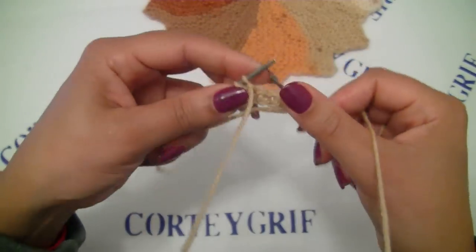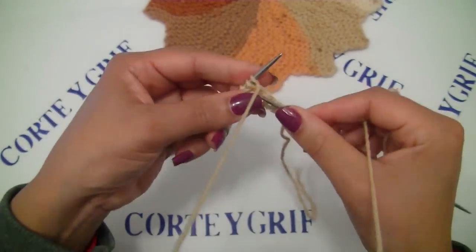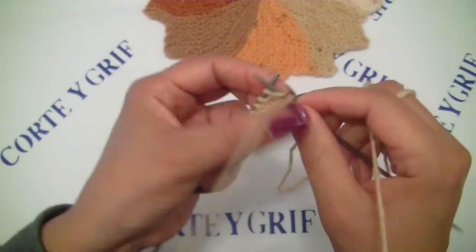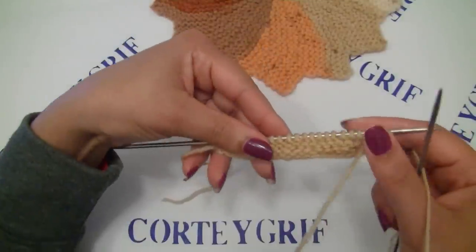And row number five: knit all the stitches on our left hand. Let's start row number six.